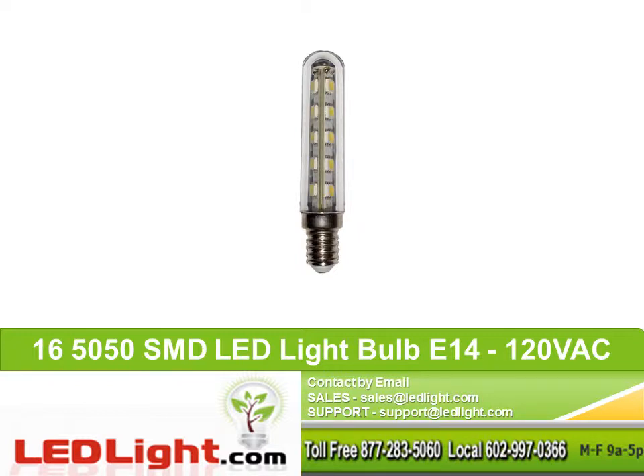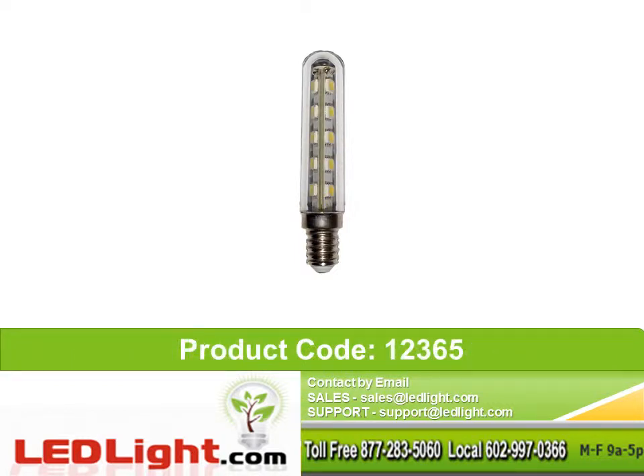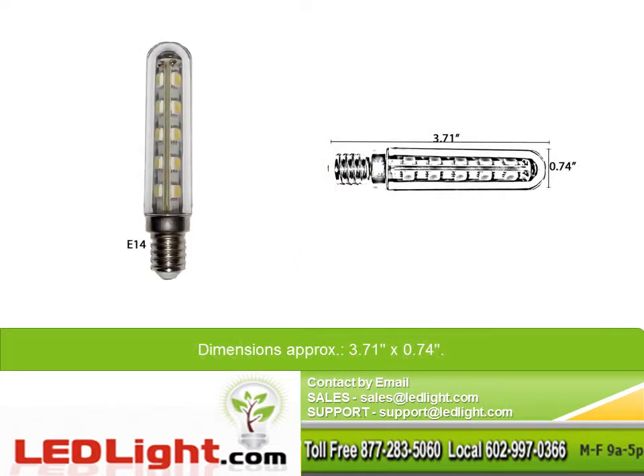16 5050 SMD LED light bulb, E14, 120VAC. Product code 12365. Dimensions are approximately 3.71 inches by 0.74 inches.